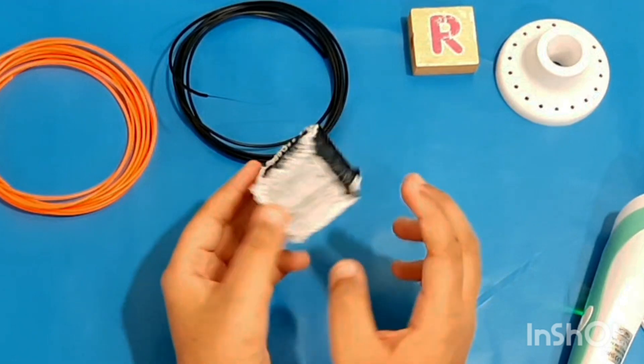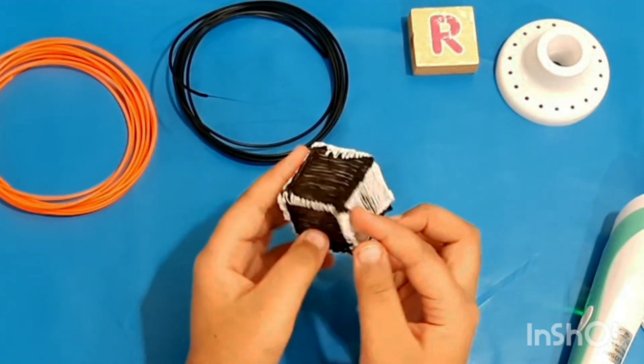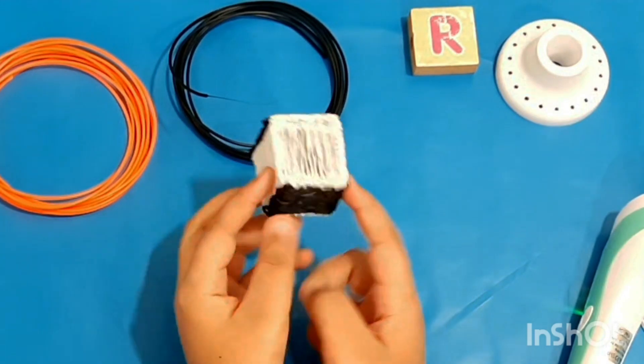Look at our final product — it looks so cool! You can make anything you want with the 3D pen. What do you want to make with the 3D pen?